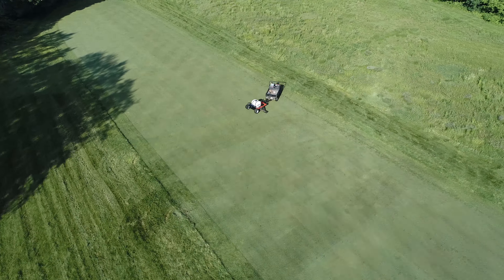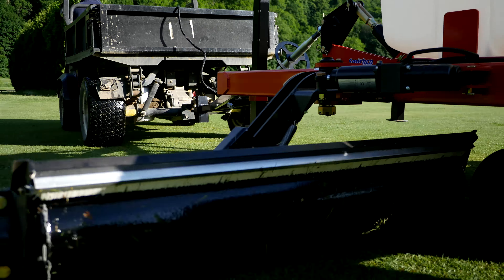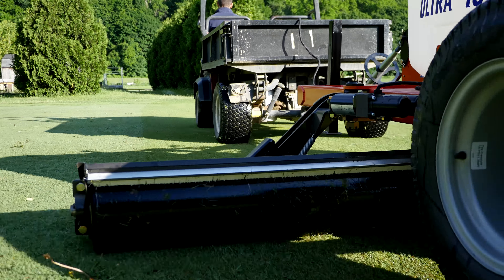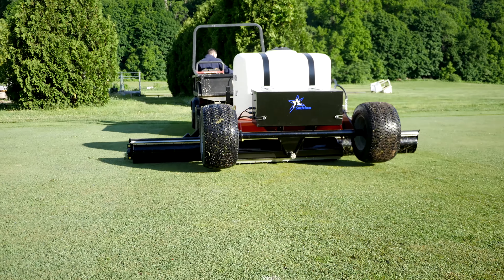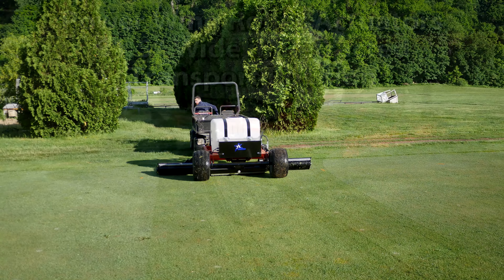Three heavy-gauge steel rollers follow the contours of the fairway to deliver a consistent 1,360 pounds of rolling weight, and up to 834 pounds of additional water weight in the 100-gallon tank when you need it.